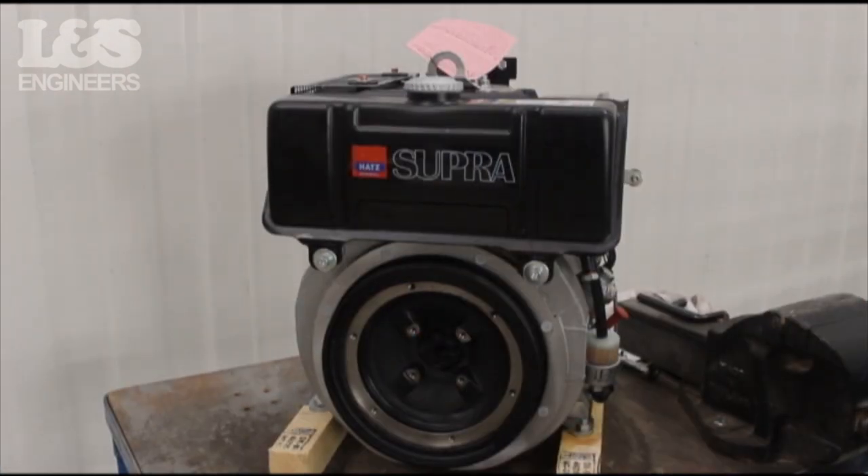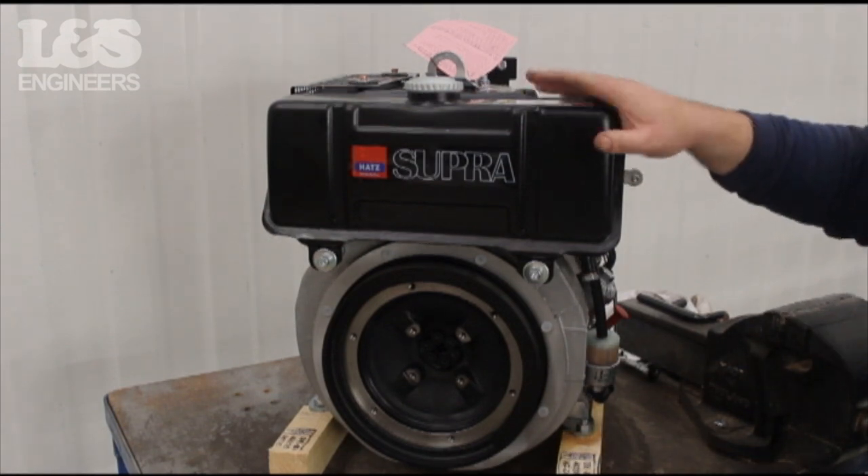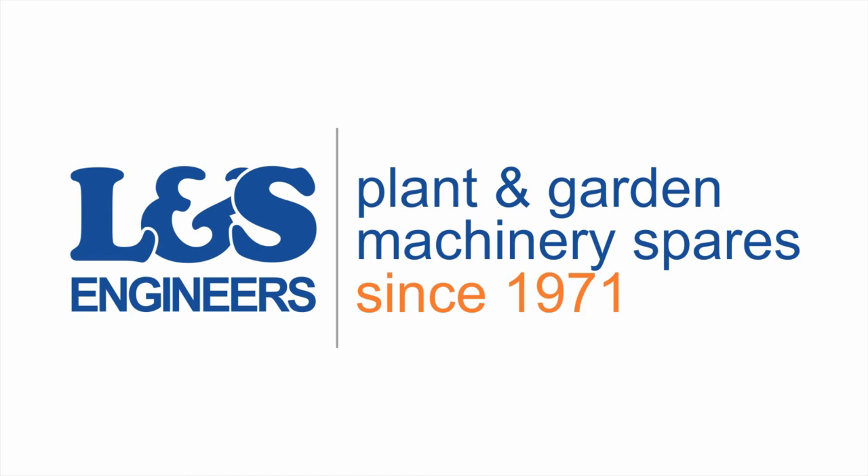That's how you check the oil filter on a HATS 1D42S engine. All the parts and tools needed for this task are listed in the description below. Please like, share and subscribe if you found this video helpful.